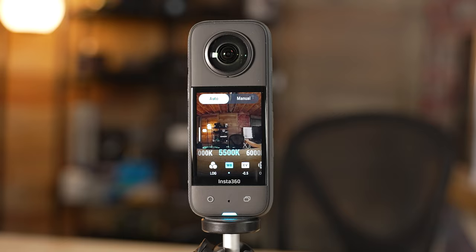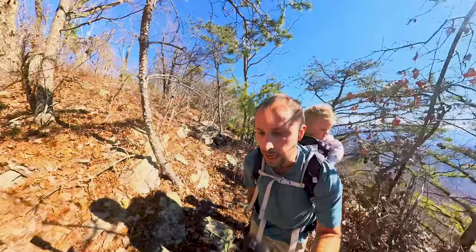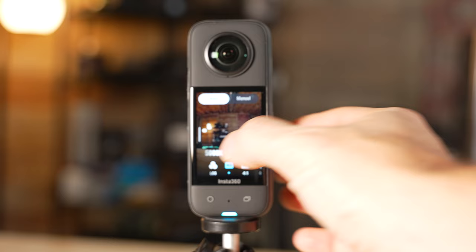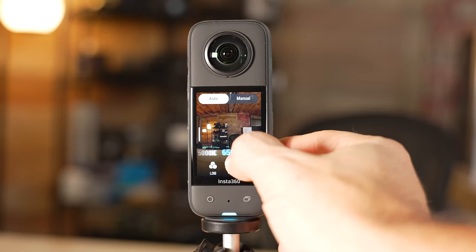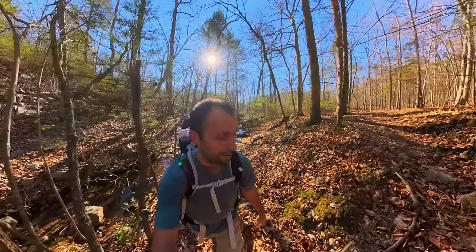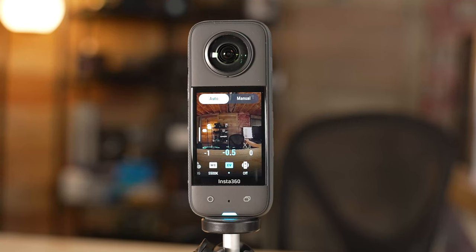For white balance, you could leave it on auto, but I like customizing it a bit because it makes editing easier when all your footage is set to the same value. If you're filming during the daytime, I recommend either 5000K or 5500K — 5000K is a little less warm with more blues, while 5500K is slightly warmer with a little more yellow. I prefer 5500K. If you're doing sunrise or sunset, I recommend changing to 6500K — that's going to really help bring out those golden hour colors. For EV comp, I recommend adjusting to negative 0.5, as this camera tends to overblow the highlights and you lose detail in things like clouds.